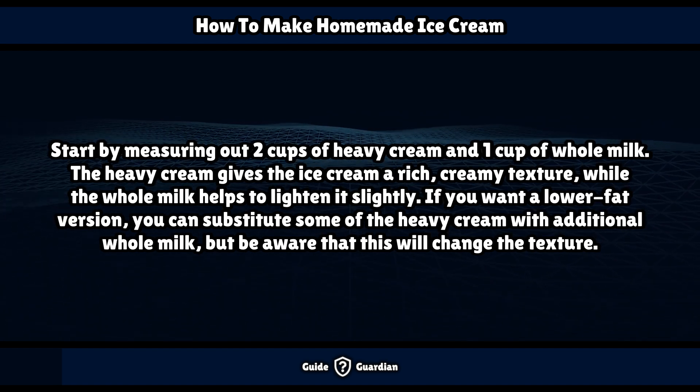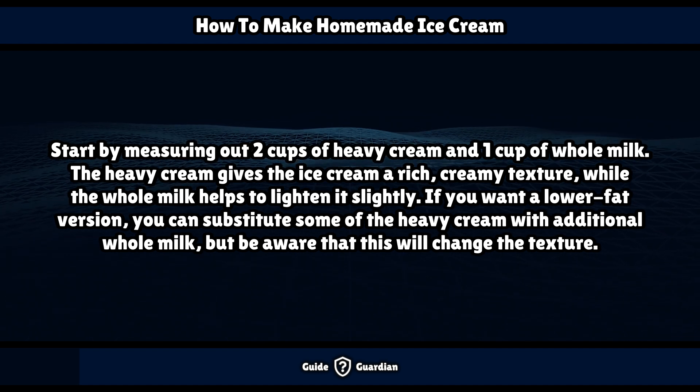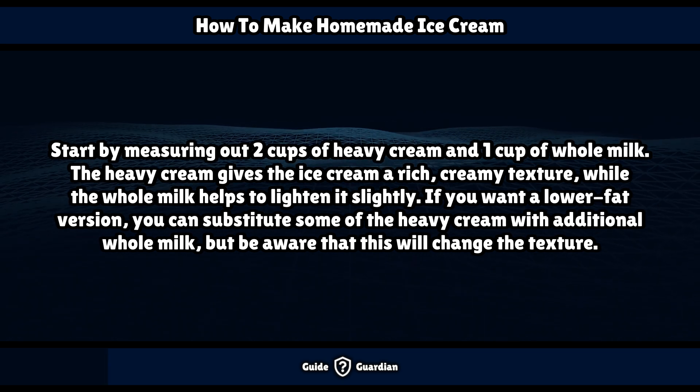Start by measuring out 2 cups of heavy cream and 1 cup of whole milk. The heavy cream gives the ice cream a rich, creamy texture, while the whole milk helps to lighten it slightly. If you want a lower-fat version, you can substitute some of the heavy cream with additional whole milk, but be aware that this will change the texture.